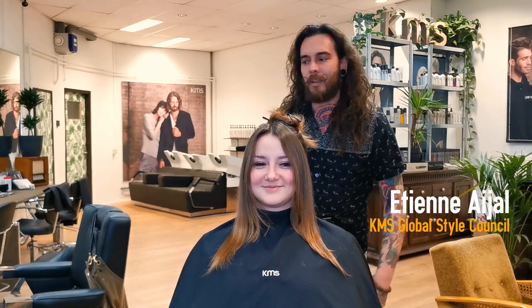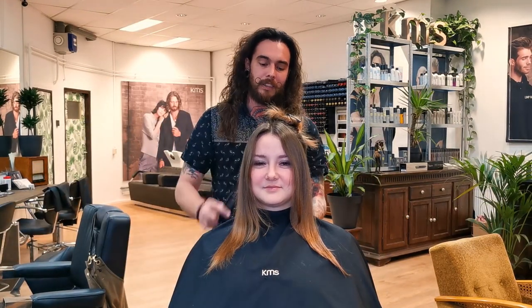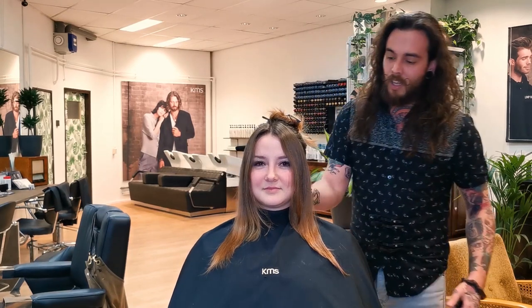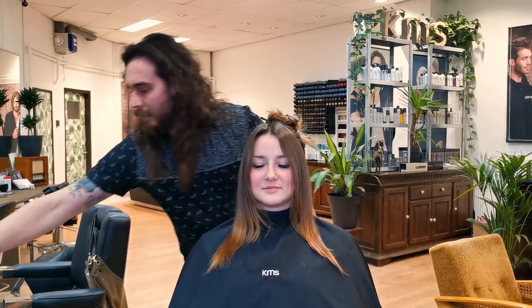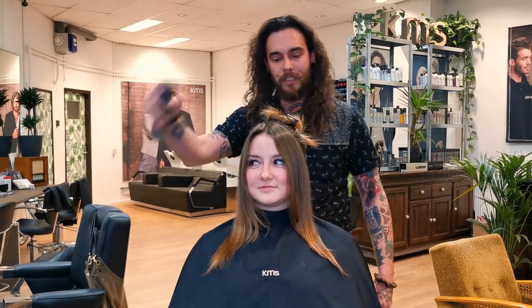Hi everyone, I'm Etienne, KMS Netherlands. Welcome to my salon Bursantai in Groningen. Today we're going to do a face framing technique with Style Color with the Dusky Blonde.